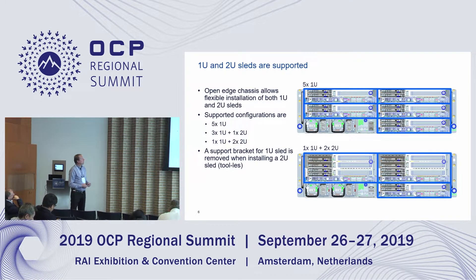This slide shows what sled configurations are possible in the chassis. The top picture shows five times 1U, and the bottom one shows one times 1U and two times 2U. In place of two 1U servers you can place one 2U server, and any combination of these is possible.